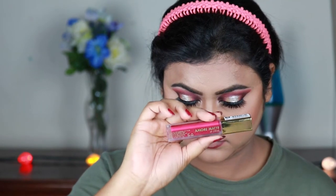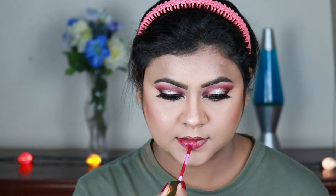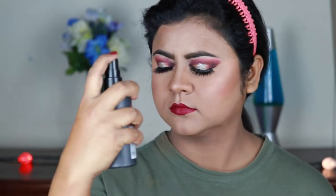For my lips, first I'm lining with this Milani lip liner in shade 12 — a lip liner is a must. Now I'm taking this Milani Amore Matte lipstick in the shade Gorgeous, which is a deep magenta pink color — I think this lipstick is perfect for this eye look. Finally, I'm setting my makeup using this L'Oreal makeup setting spray.